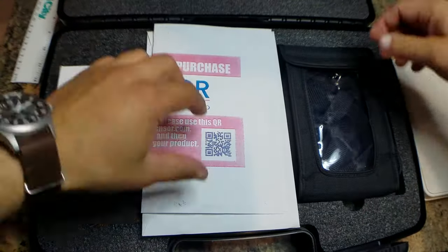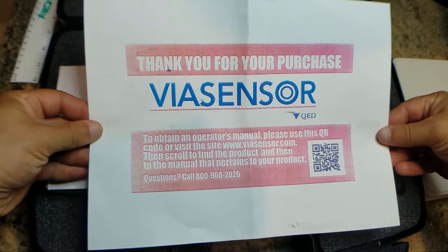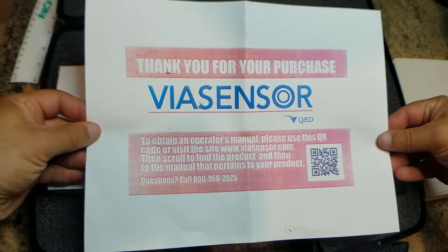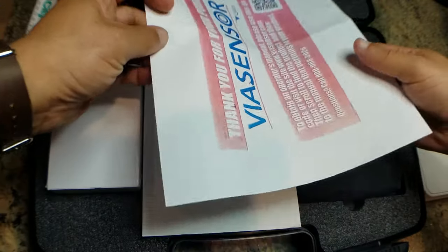We open it up and see this sheet — this is the info on getting your manual. You just go to Viasensor.com and click on the product page and you can download the manual.